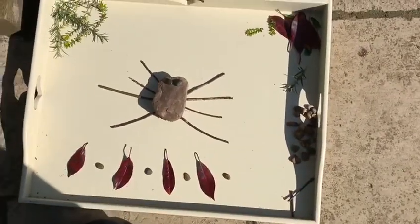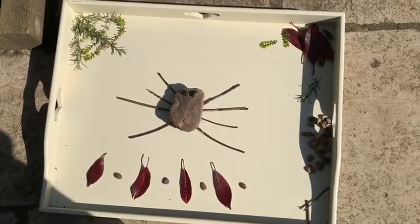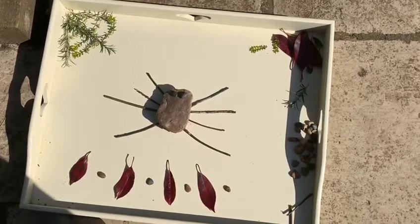And there you go, there's my spider. Well children, if you have a garden that you can go into, maybe you could have a go at making some garden art. Have fun everybody. Bye.